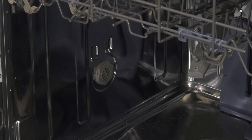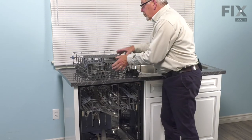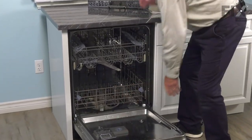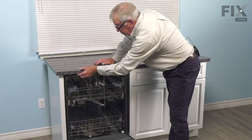Once we have that tightened securely, we can line the dishwasher up and get it ready to put back into the cabinets. With the dishwasher back in the cabinets, we're ready to put our lower rack back in place. Before we close the door up, we'll reattach the mounting brackets to the bottom of the cabinet. With the dishwasher pushed back into place, we can secure it to the bottom of the countertop, reconnect the inlet water supply, check for leaks, reconnect the drain hose and power supply. Turn on the power and your repair is complete.